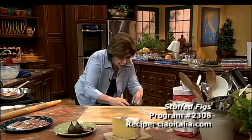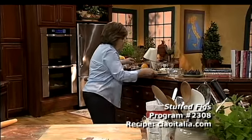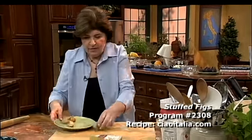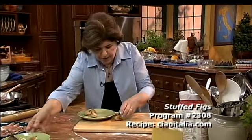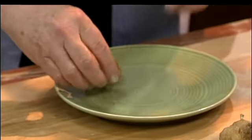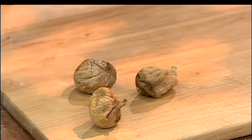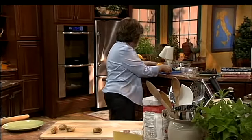For stuffed figs, we're going to start with dried figs. Here they are — this is how you get them when you go to the grocery store. Just dried. You can buy dried Turkish figs, mission figs, calamirina figs — whatever type of dried figs you can find.